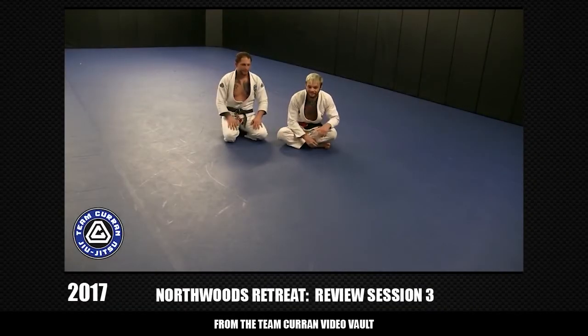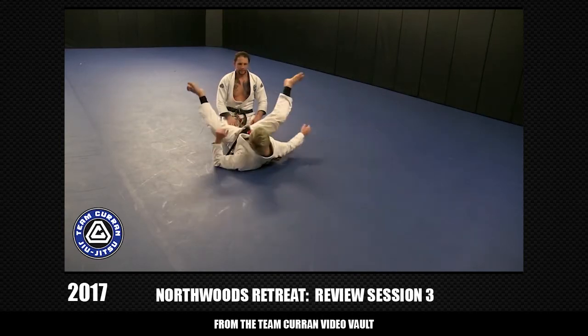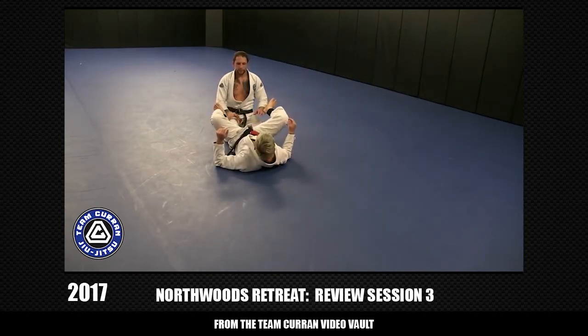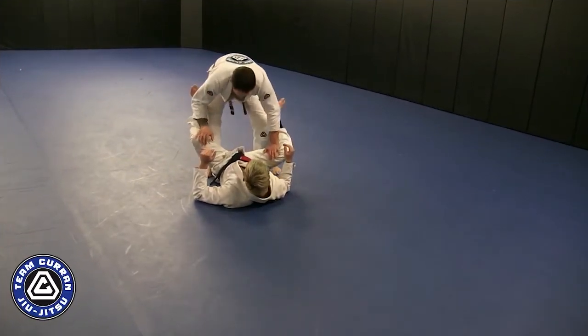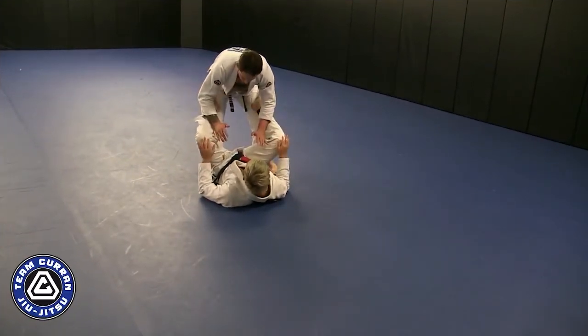Session 3 quick recap so you guys can remember. We changed gears a little bit — we started talking about guard passing and we'll show where we can tie in to the back take.